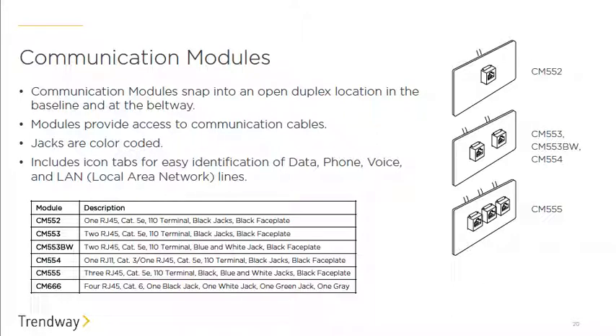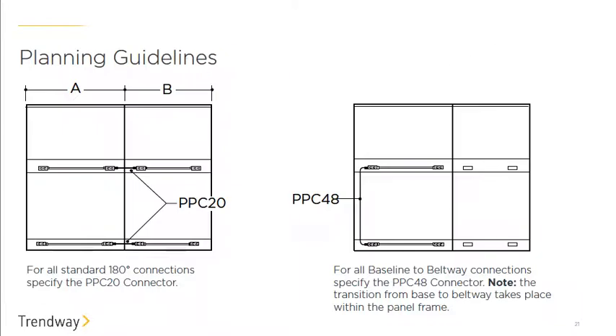For communication modules, Trendway offers Cat 5 and Cat 6 options that come with a jack and face plate that snap right into the frame opening. Many IT professionals prefer to use their own jacks — that's easily accommodated, as the opening is very standard and can accept jacks from any manufacturer. If you need the specific opening size, you can ask at the end of the training or contact support.